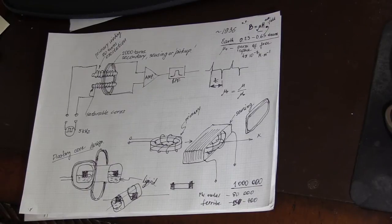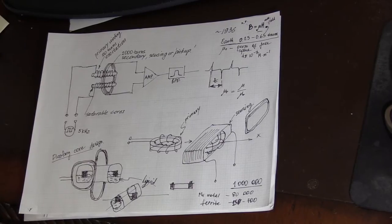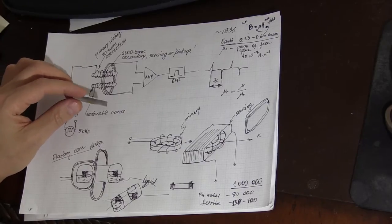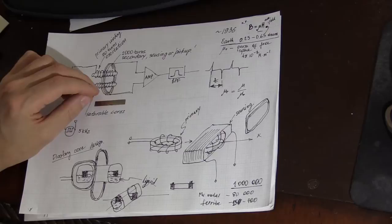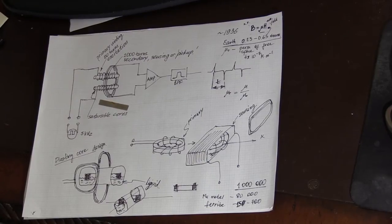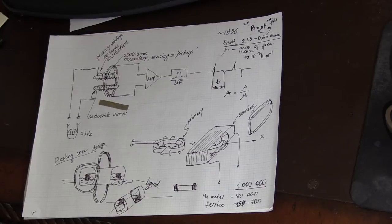Another source of high-permeability ferromagnetic materials are the security tags attached to items sold in supermarkets or stores to prevent theft. Inside the tag you can find two strips. I recently took one apart — one of the strips is a material similar to Metglass, an amorphous material. These tags are made by a company called Sensormatic.